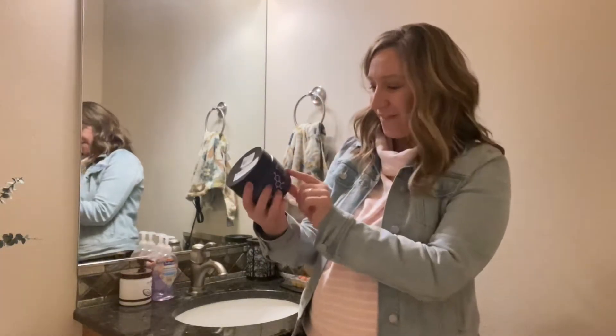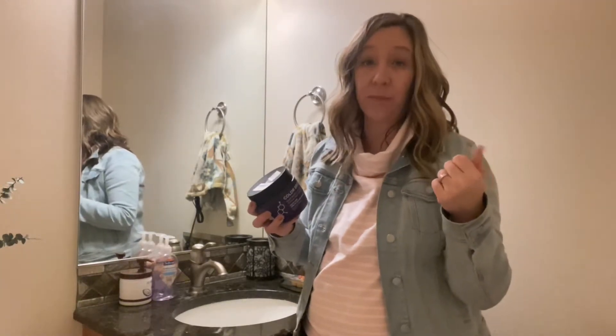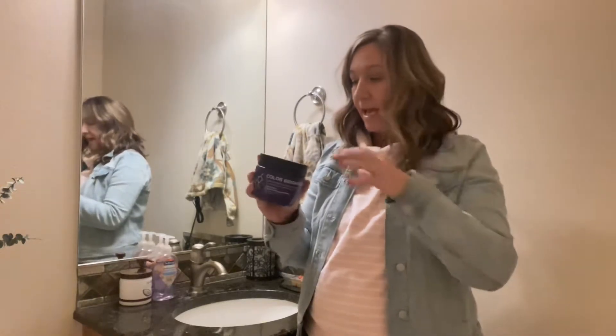Hi shoppers, today we have this hair mask conditioner and it is designed for graying hair, or actually blonde hair. What it does is you want to use a good shampoo and then fully rinse it, and then you